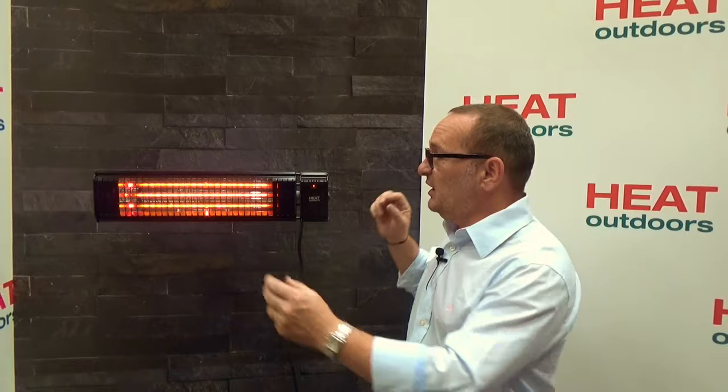Let's just summarise: we've got Bluetooth, full remote control, switching on the unit itself, IPX5 — the highest waterproof rating — an easy lamp system so you can change the lamp without removing the heater from the wall, and a double parabolic reflector. It truly is the best in its class.